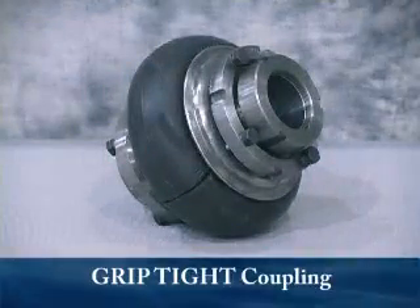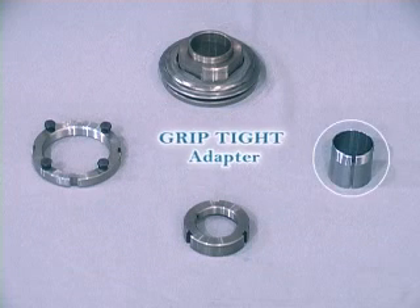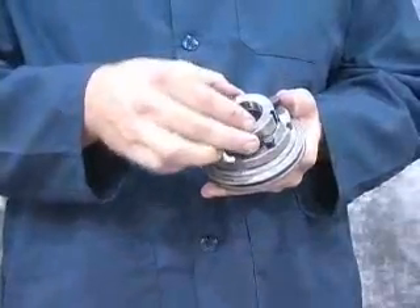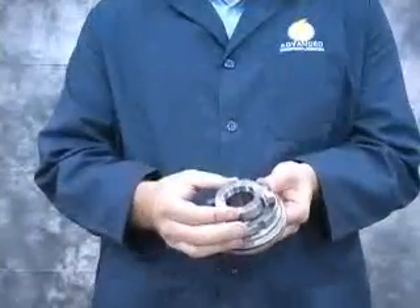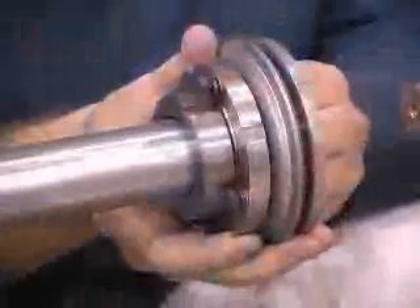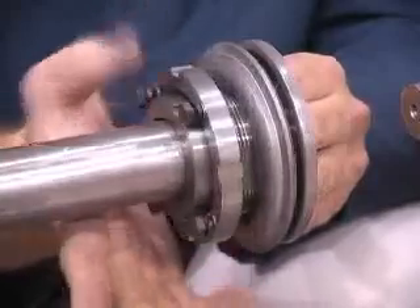Now we're going to take a look at how to install a Paraflex G-Series grip tight coupling. First, let's take a look at the parts we'll need for this installation. Here you see the grip tight flange and clamp ring, the grip tight adapter, the grip tight nut, and the micromount nut and bolts. The first step is to place the grip tight lock nut onto the groove cut into the flange. While keeping the lock nut in the groove, slide the grip tight adapter into the bore of the flange and rotate to engage the threads between the adapter and the lock nut. Then slide the flange onto the shaft so that it is near the intended mounting position. Do not use any oils or lubricants on the shaft as this will reduce the ability of the bushing to carry torque. It may be necessary to remove the micromount nut to access the grip tight nut.